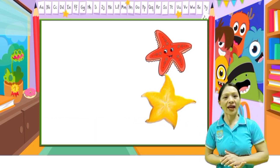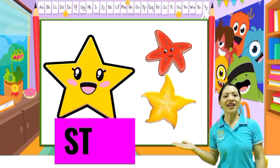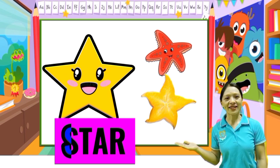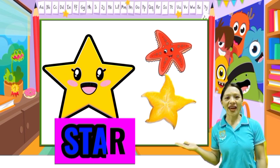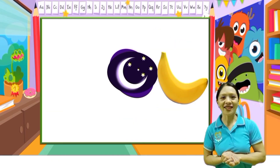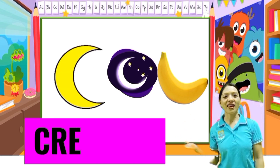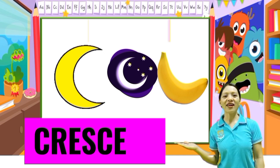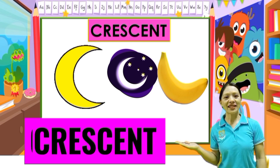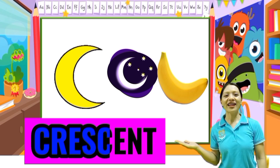Very good. Next: star. S-T-A-R, star. One more time: S-T-A-R, star. Good job kids. Crescent — everybody: C-R-E-S-C-E-N-T, crescent. One more time: C-R-E-S-C-E-N-T, crescent.